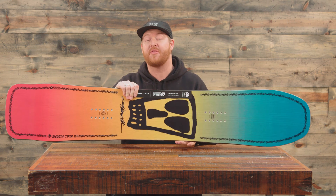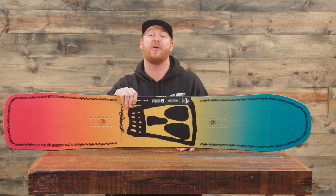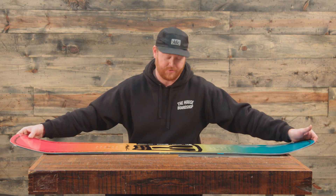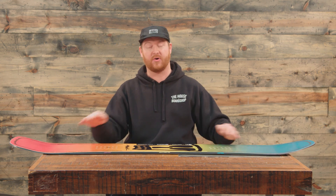One thing I love about this board is that it's a parabolic camber style board. So when you set the board on flat ground it's going to have a nice little arc to it and it's going to be a little bit more stable.